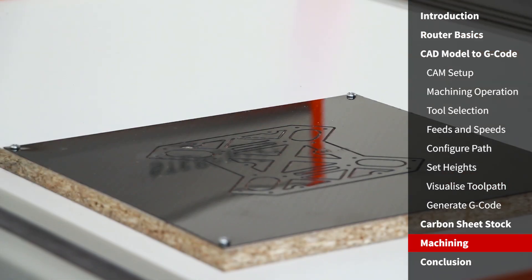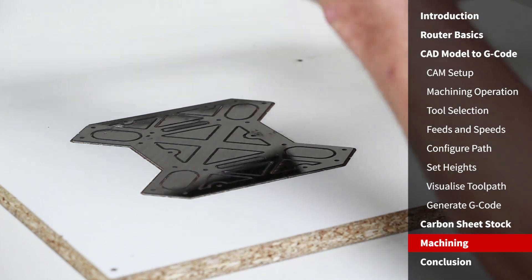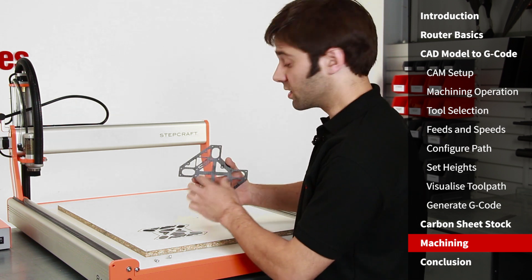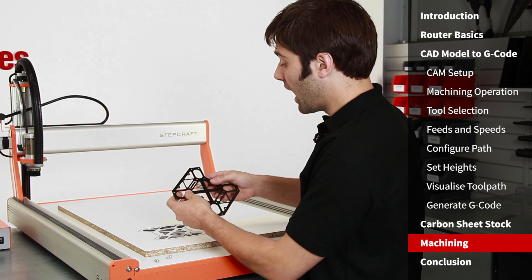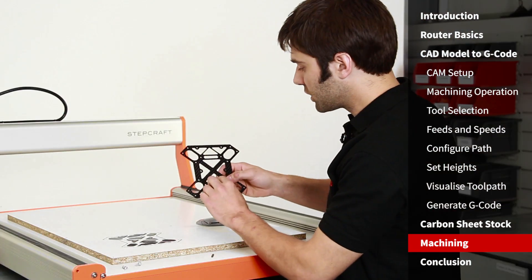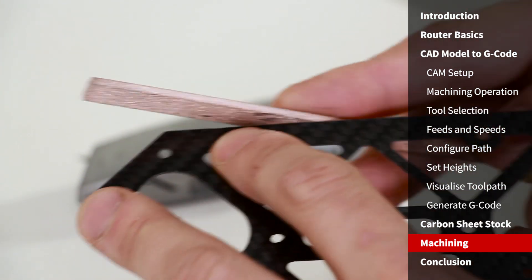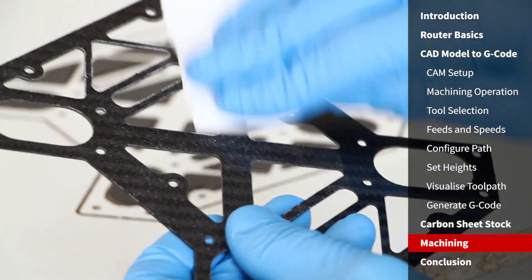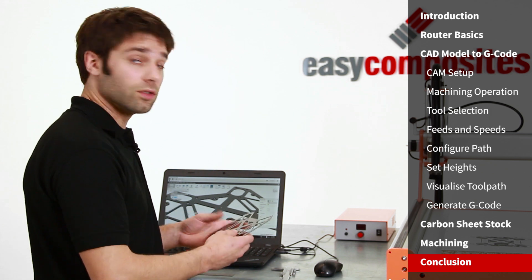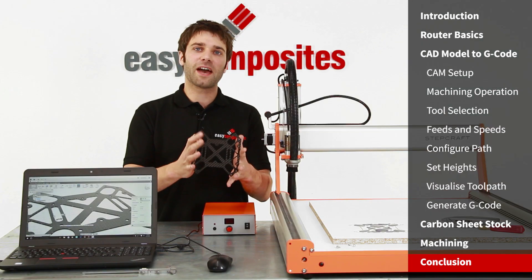With the machining operation complete, we home the machine and remove the sheet from the spoil board. You can clearly see where the cutter has plunged through the carbon and into the wood below — despite this, the board can be used many times before it would need replacement. Most of the tab cutout sections have broken out when we peeled it off because we used spray tack to mount it down. Any remaining tabs can be broken out using a Stanley knife, and the small tags can be quickly removed using a Permagrit file. The spray adhesive residue can easily be wiped off using acetone. Checking the finished component against the original drawings, we've achieved a tolerance better than plus or minus 0.1 millimeters.